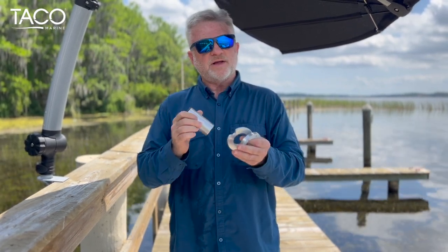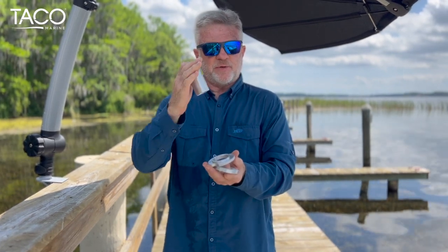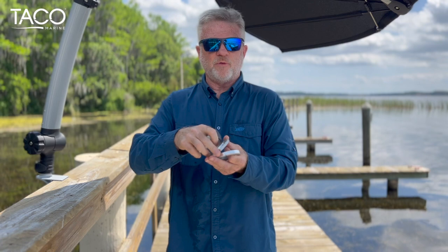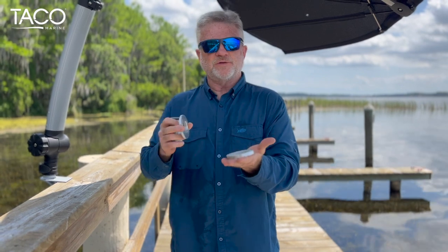Super easy — what it does is it allows you to screw it down, have the post there so you can put the Shade Thin Mini on. And then if you want to take it off without the post showing, you can pull it off and have a relatively flush application where you don't see the post. Let's get started and I'll show you how to take care of it.